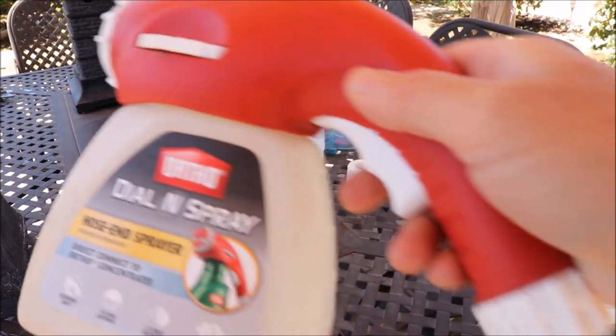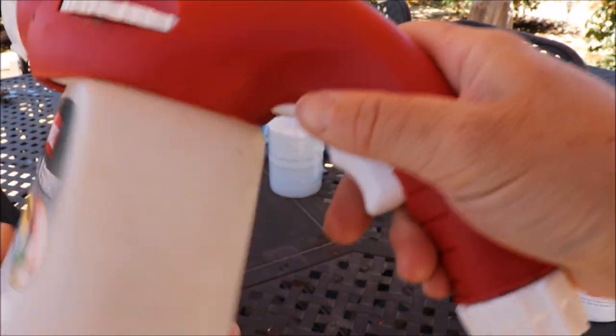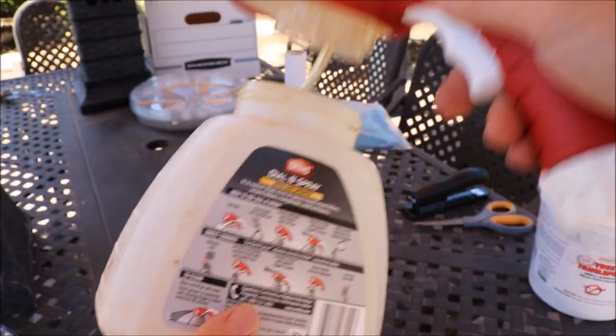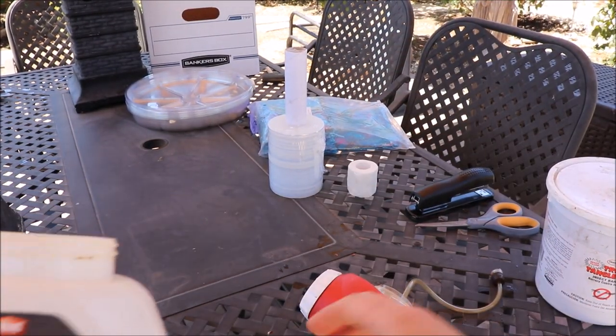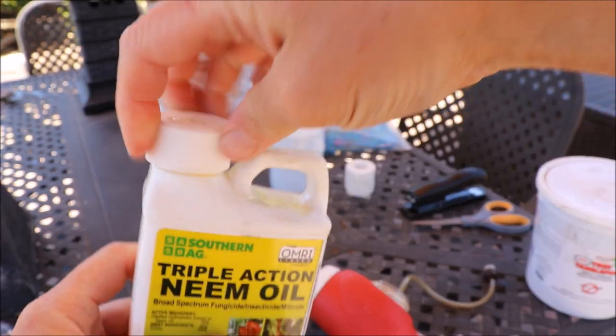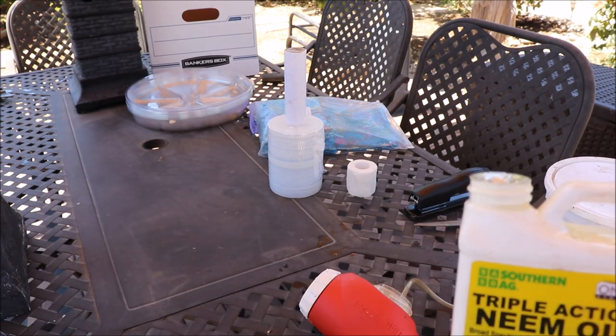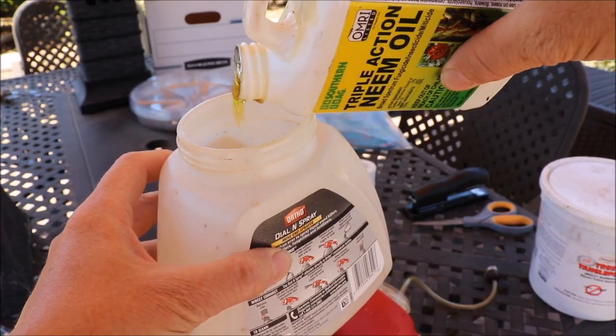I've got one of these sprayers — just pop this off. You don't need to put too much of the solution in; a couple teaspoons will do it.